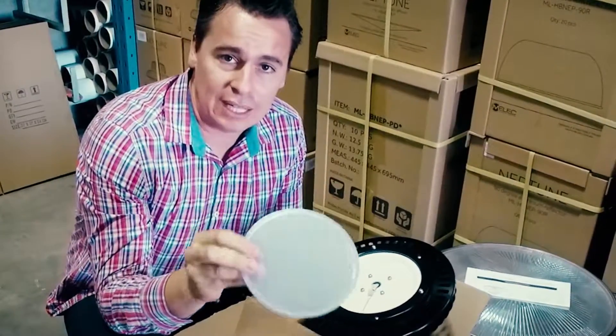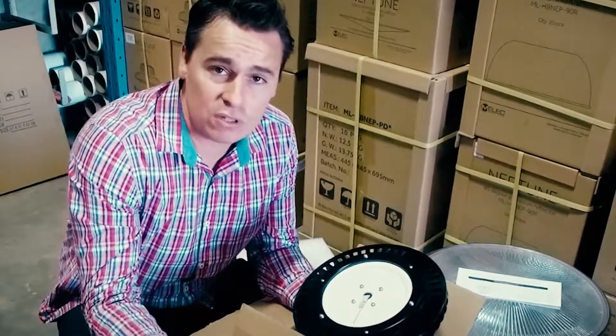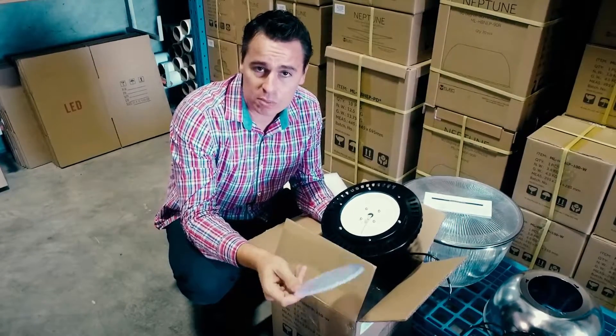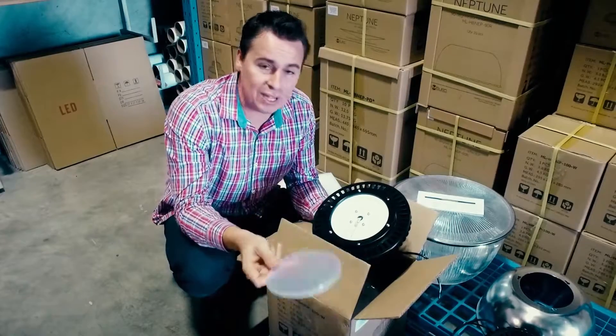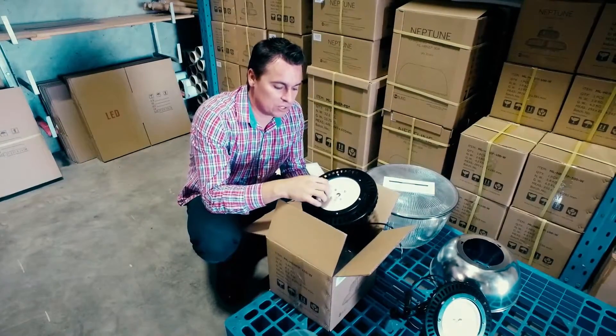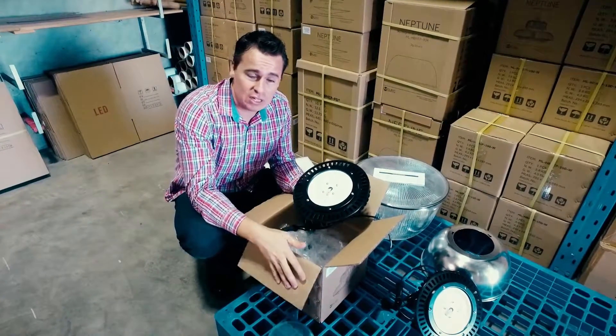The opaque diffuser is only if you want to reduce glare. The downside of adapting this onto the fitting is that it's going to reduce your output by around 20 lumens per watt — so around 110 to 120 lumens per watt with it on. From the factory they come pre-installed with a clear diffuser at 130 lumens per watt.